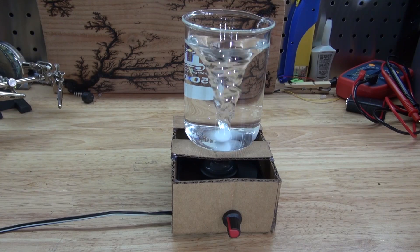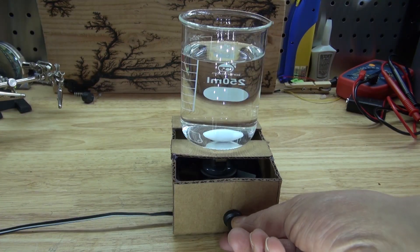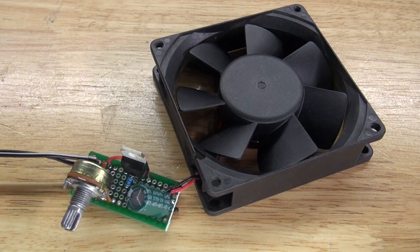Hello and welcome back to SciTiTech. In this video I'm going to show you how to make this very useful stir bar device using a simple voltage regulator circuit. Let's get started.